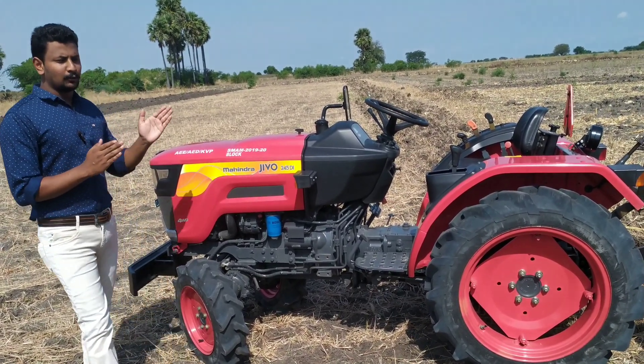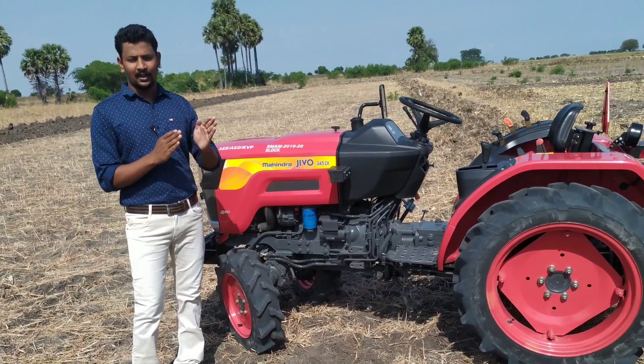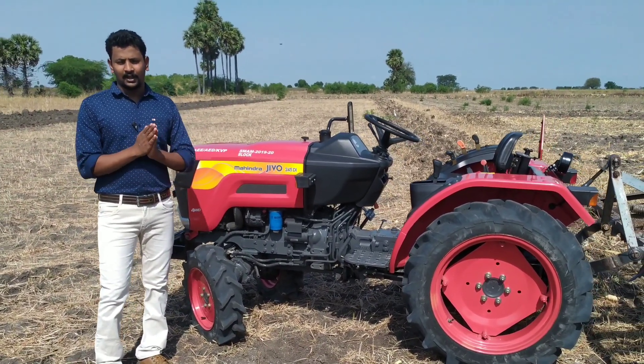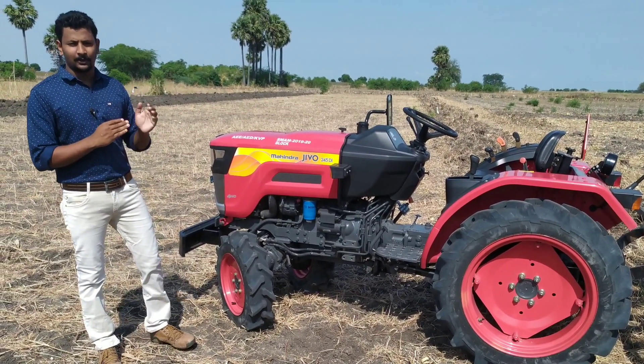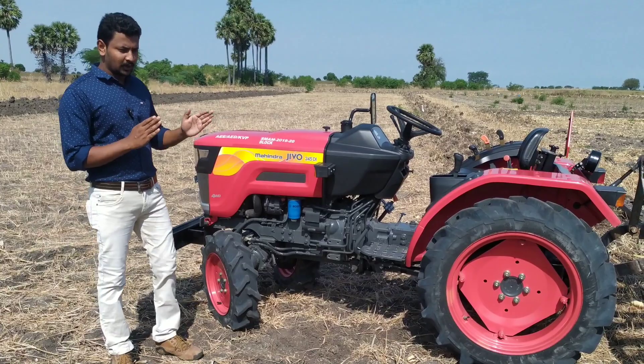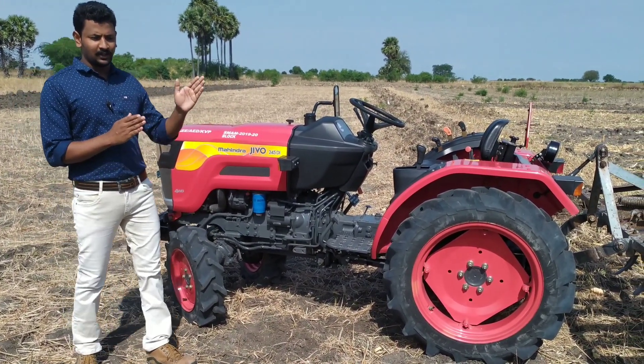There is a 245 Di and a 4WD. There is also an 248 Di and a 242 Di.